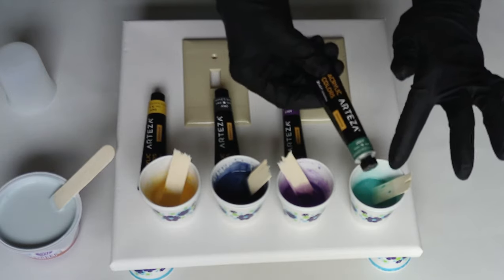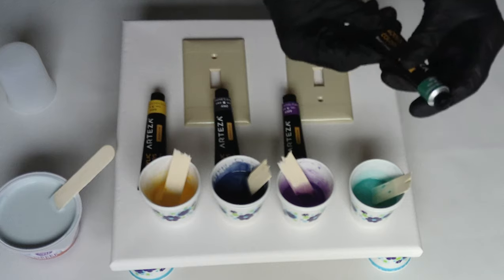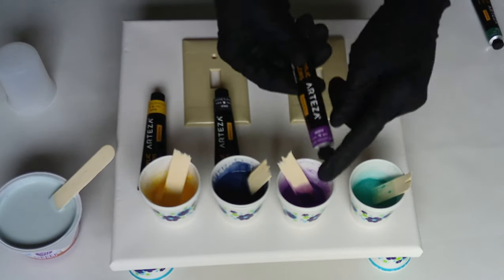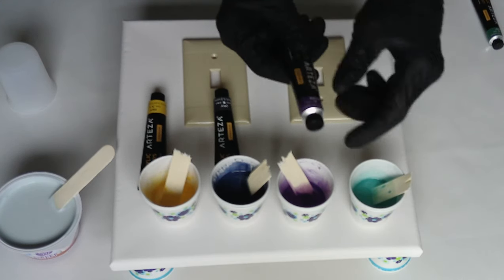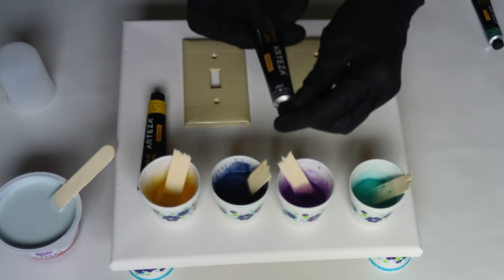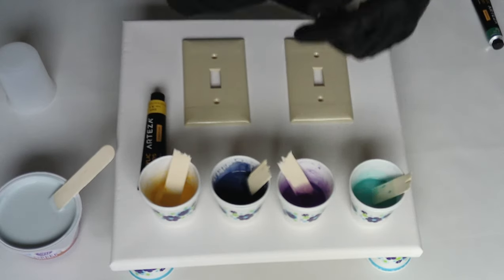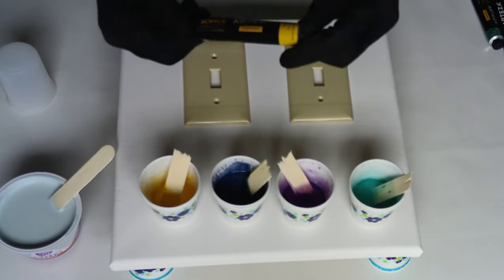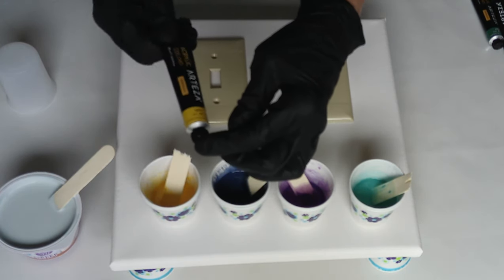This color here is Arteza Pearl Sea Green — it's a metallic. Most of these are metallic. The purple is Arteza Pearl Royal. This one is not metallic; this is Arteza Payne's Gray. These are all out of tubes that I got in my Arteza Paint collections. And this is a metallic gold called Pearl Golden Hour.